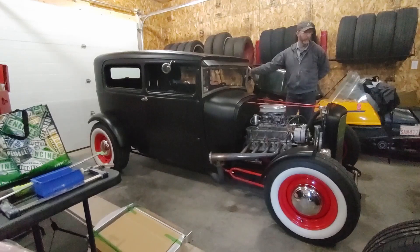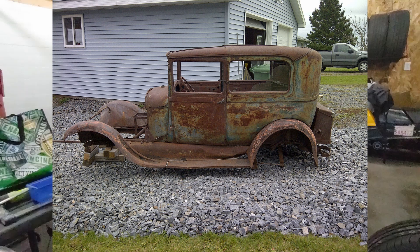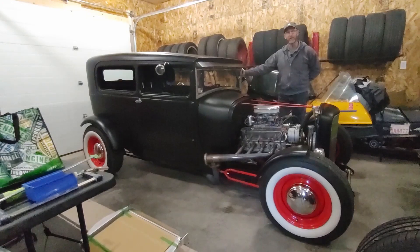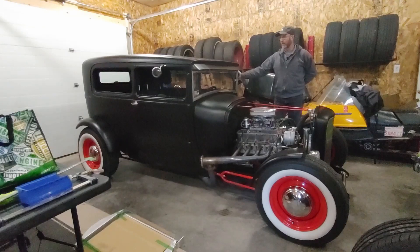This car started off basically as an old Model A sitting on a frame that got dragged here from Saskatchewan. It landed about just a little over eight years ago. It took me two years and one week — we were really trying to do it in two years, but it actually took two years and one week to finish it, when it actually drove up and down the road with a plate on it. So again, what it is: it's a 1929 Model A sedan.